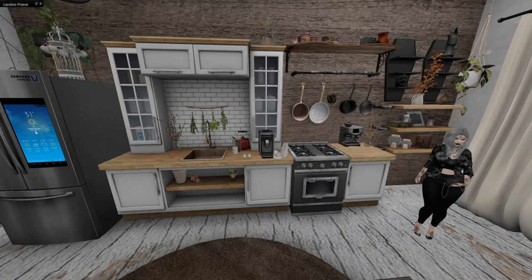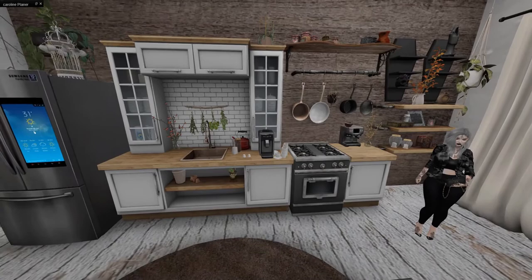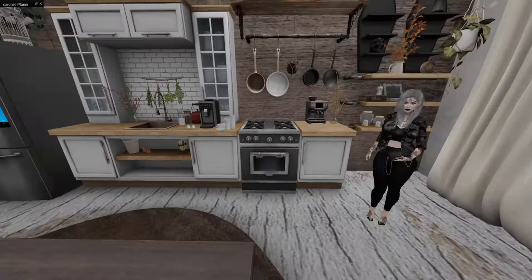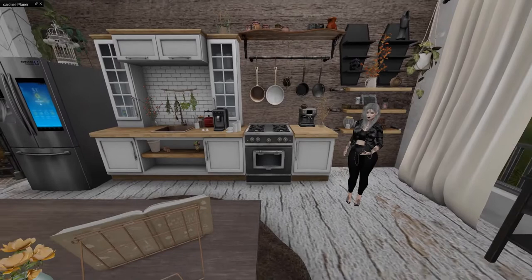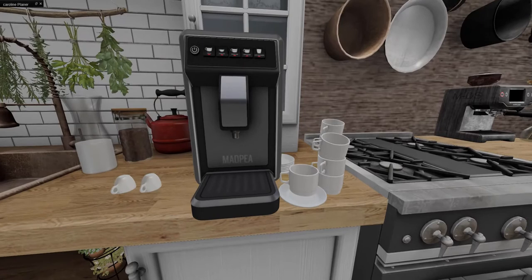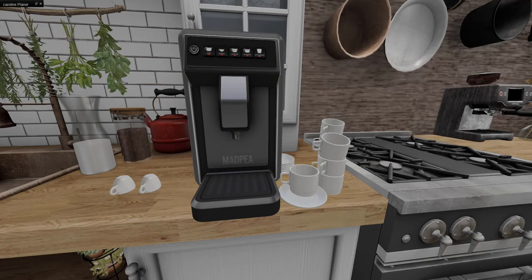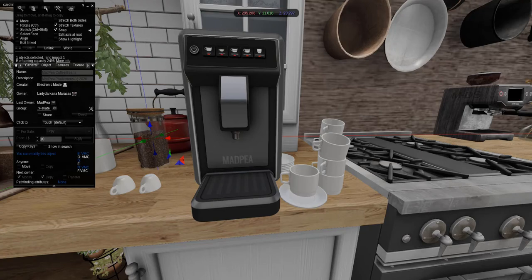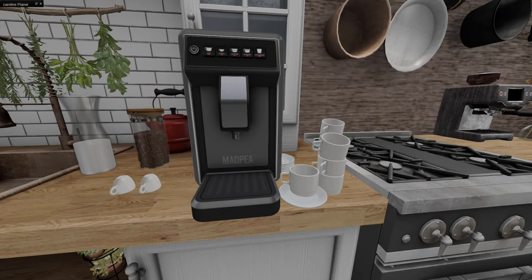You can say goodbye to this kitchen because I am changing it. I do love how I made it - it's pretty nice and cozy - but I chose another kitchen. First things first, let's grab some coffee. When I placed out this machine it comes with all these pieces: cups, coffee beans, milk and stuff. When you place stuff around, it's not linked together - everything is one piece, so one land impact on each of these small pieces.